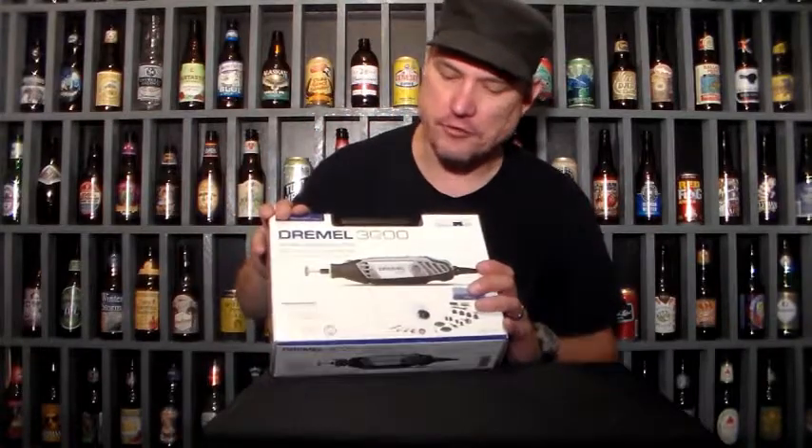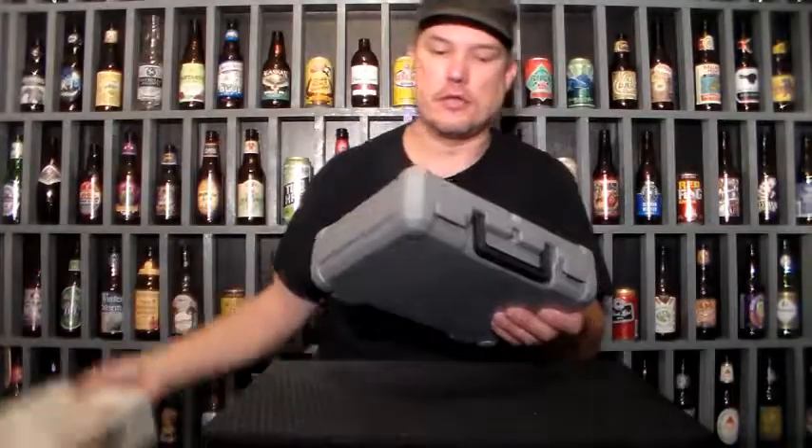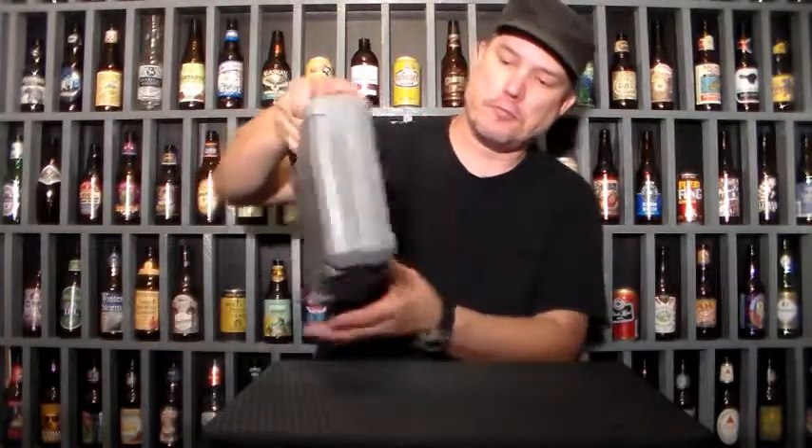It comes with 25 attachments. So when I got it home and opened it up, it comes with the hard pack and everything — the carrying case. That's pretty nifty.